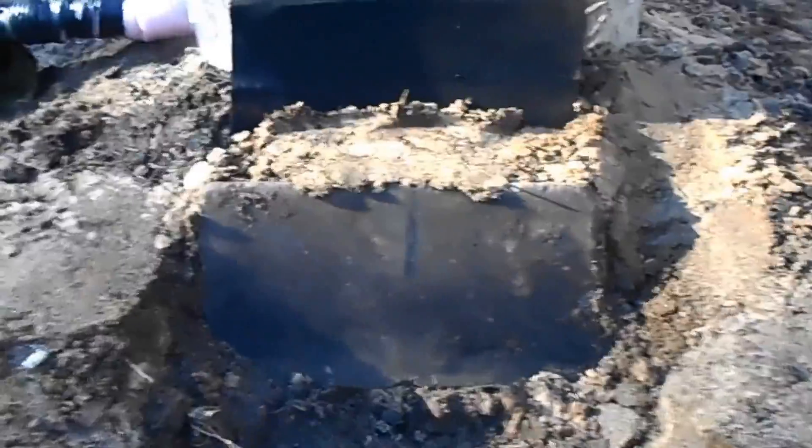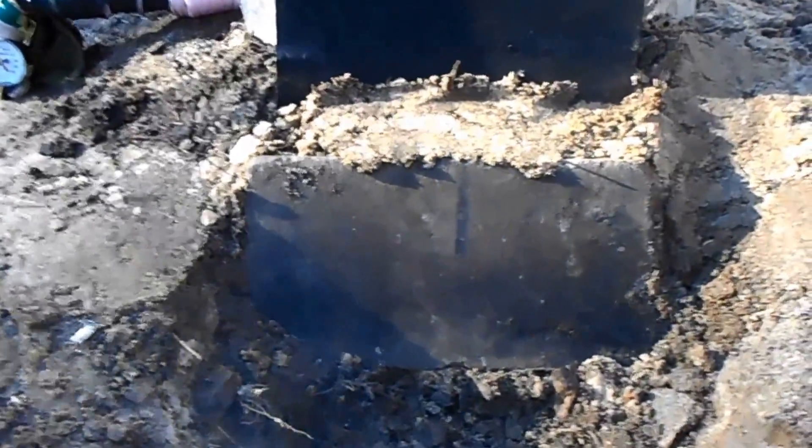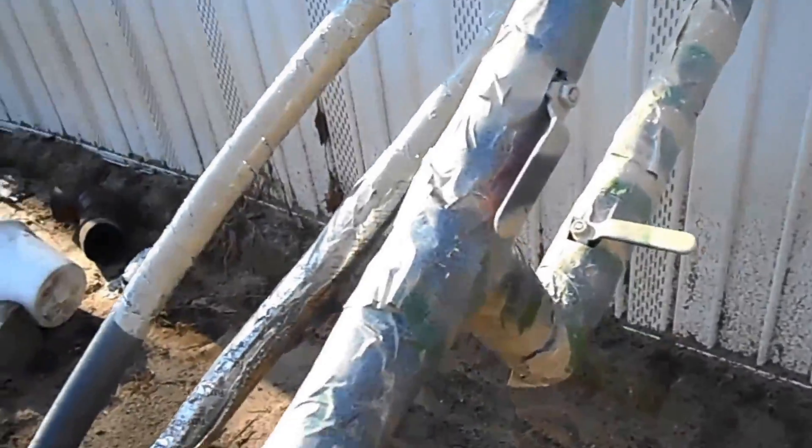Now, you can see I've dragged the wood out of it and closed this off. I still got the thermosyphon valves open. This is the temperature here: 182.8. And I still got it open so it can keep thermosyphoning.